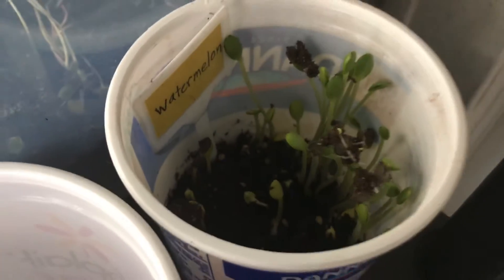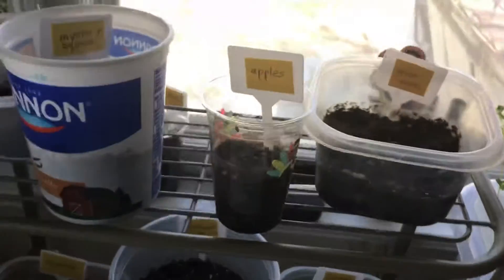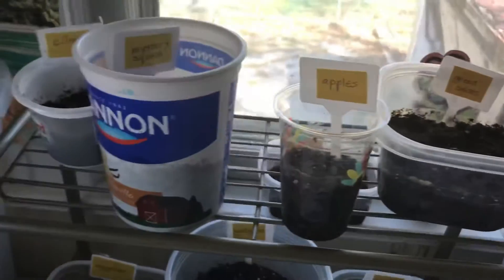My watermelon has just recently sprouted up and is growing real big. I have not planted all of these at the same time — I have some that have not yet sprouted, but they're more recent ones that I planted. So as they've grown, I've moved them from small containers into bigger containers and eventually they'll be outside.